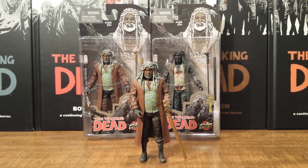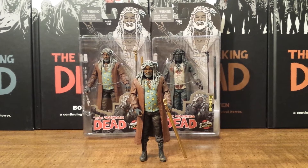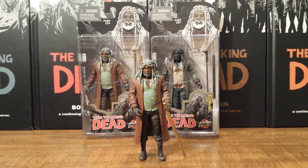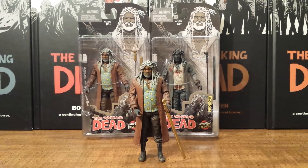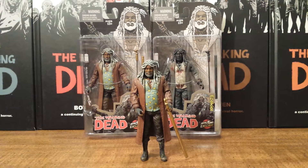One thing I find kind of odd — I would have always thought they would have done with Ezekiel is that in the comic book he has a big tiger, Shiva, and I thought it would have always been a good opportunity with the action figures to have a deluxe set with the tiger.